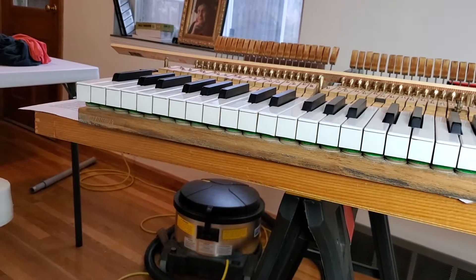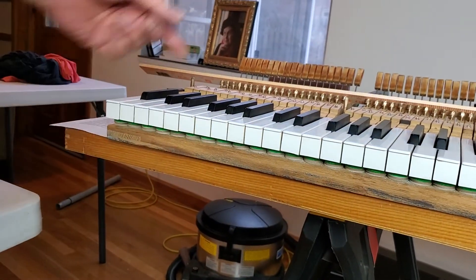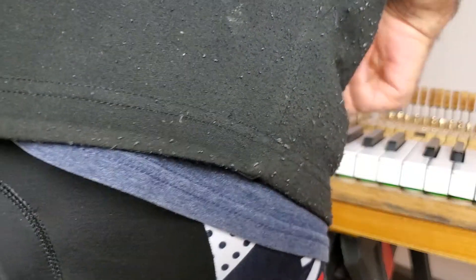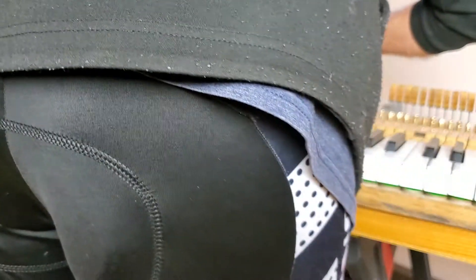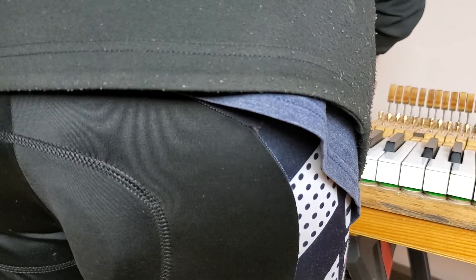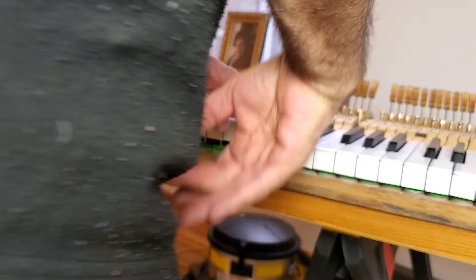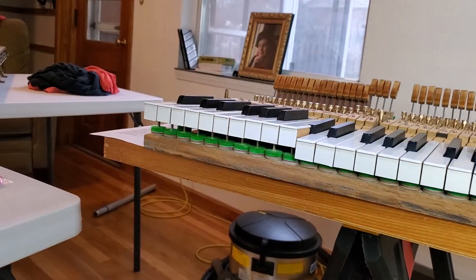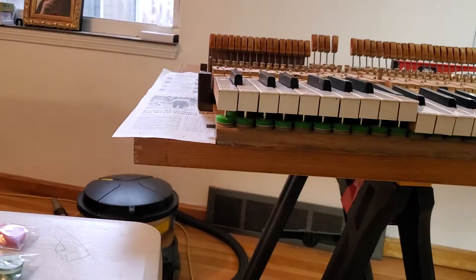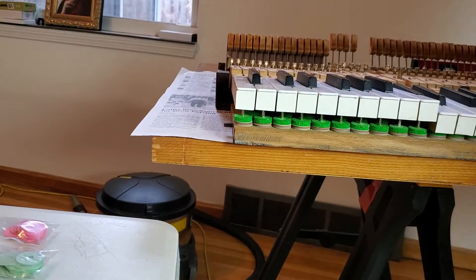Our next key regulation issue has to do with these things when they're in the piano, and now they're up, so the question is, are they going to be the same height?